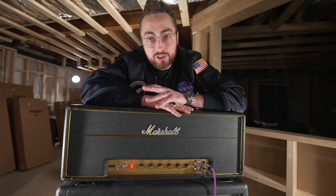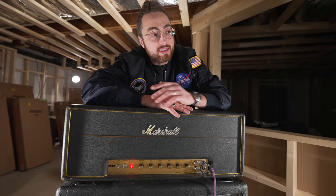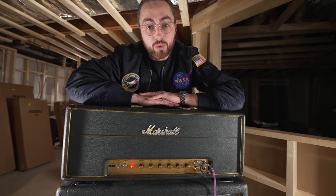I've been down here filming for the last hour or so, and I cannot get over how good this amp sounds — but also how unbelievably loud this is. It's hard to put into context. I'm going to try and help you understand exactly how loud a 100-watt Marshall Plexi going through a 412 cabinet actually is. It's punishing.